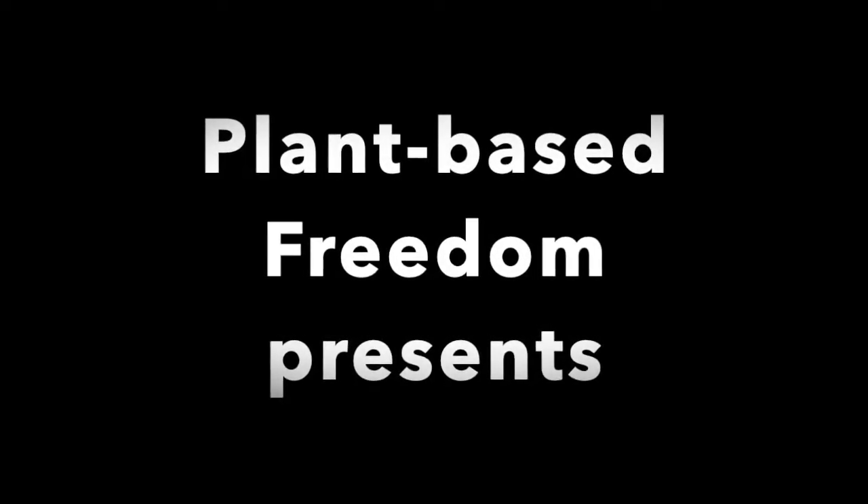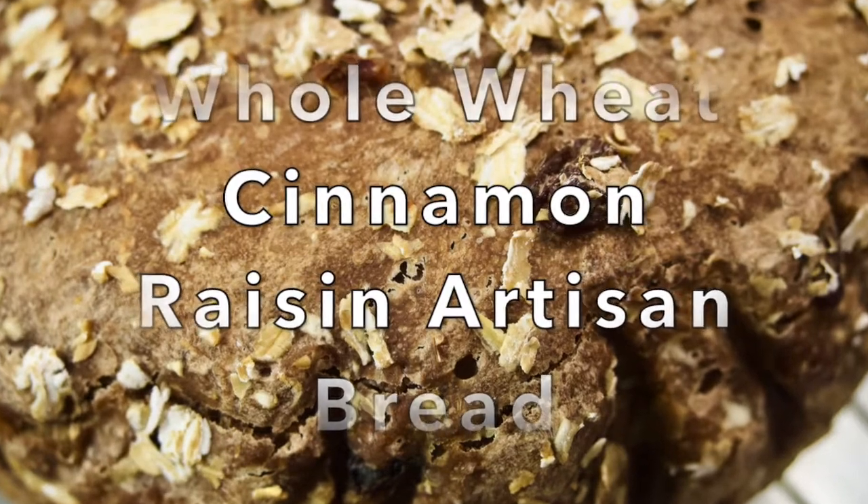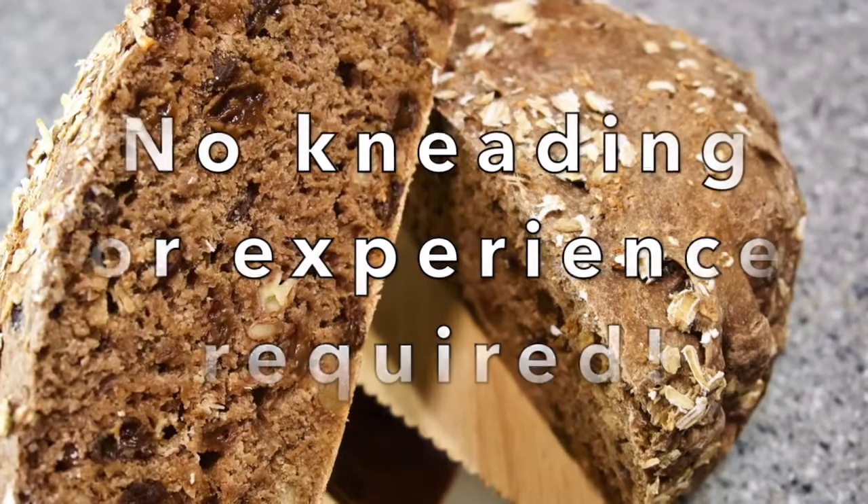Hello and welcome to Plant Based Freedom. Whole wheat cinnamon raisin artisan bread — no kneading or experience required.